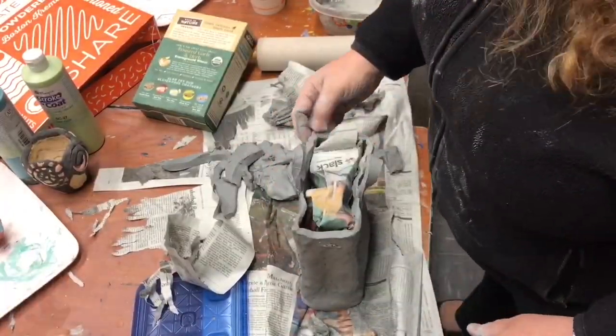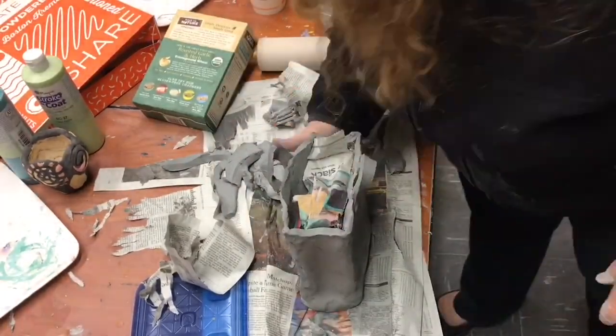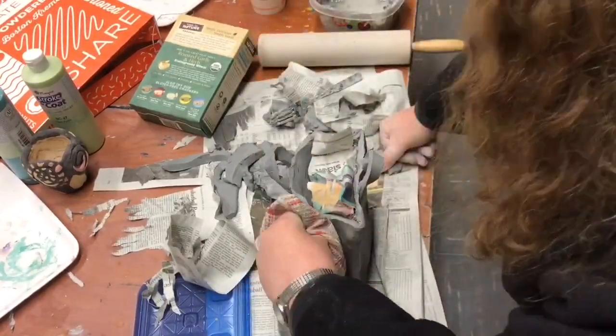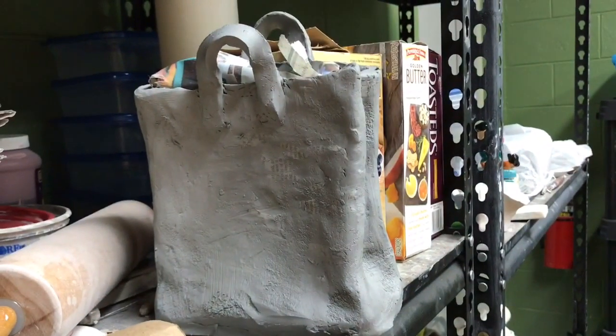This is Rachel Winnenberg, the Helpful Art Teacher, with another art tutorial. Next week I will be painting the box with glaze and decorating it. And here it is, drying.